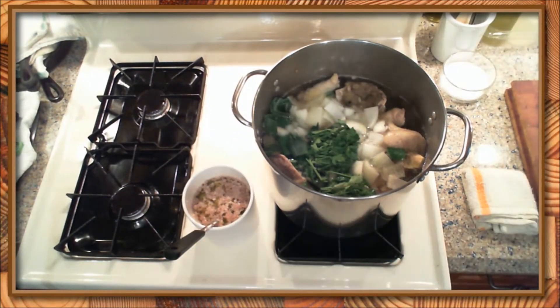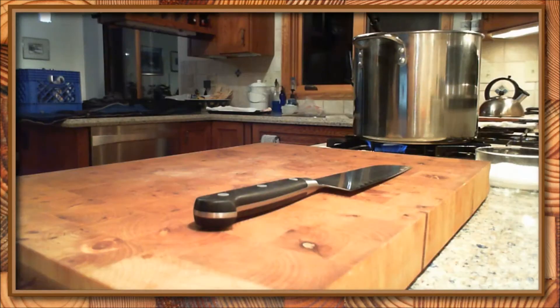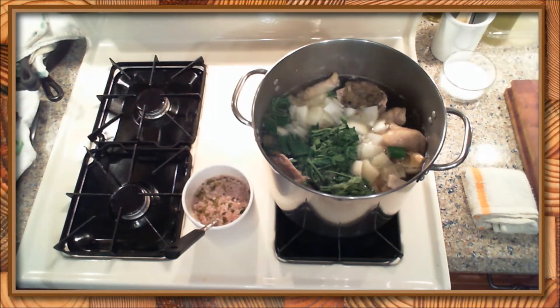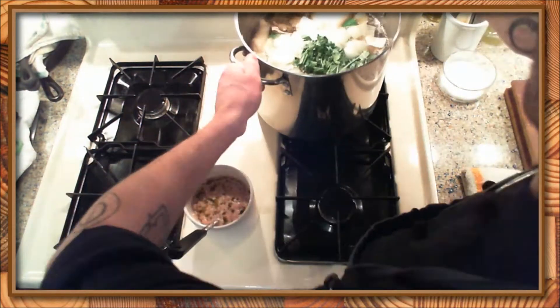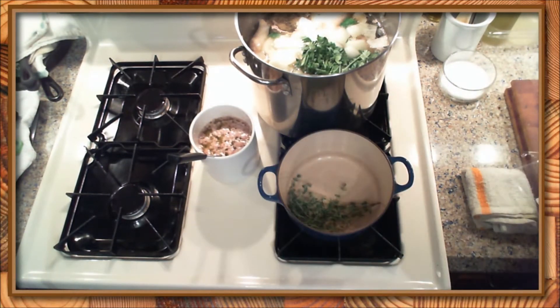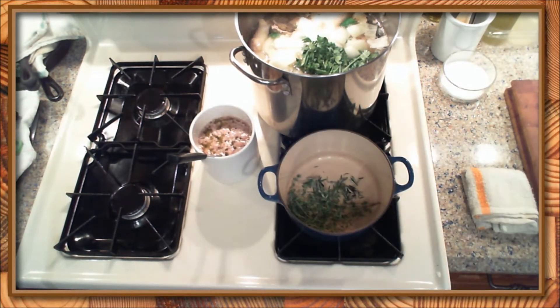For the cleanest stock, you just want to let it do its thing — the gentle heat from the stock will slowly cook the vegetables into the stock. As everything cooks together, each component will release a bit of stuff that you have to skim away. So just constantly looking at the stock, seeing how clean it may or may not be, and skimming accordingly with your ladle.